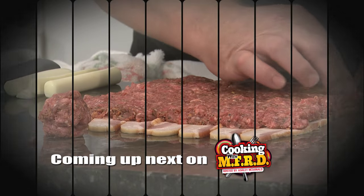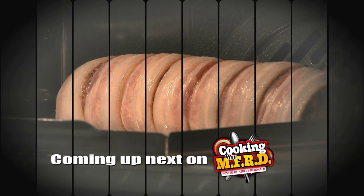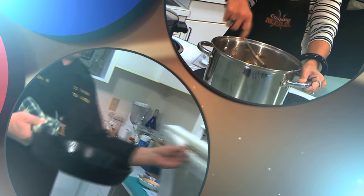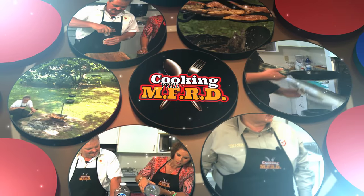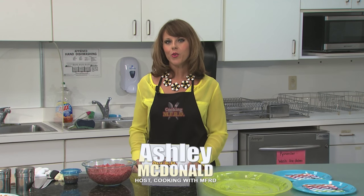Coming up next on Cooking with MFRD, we're back with a great recipe from firefighter Bo Jones that's sure to be a hit at your next get-together: barbecue bacon sushi. Hello, and welcome to the 10th episode of Cooking with MFRD. I'm your host, Ashley McDonald, and we've got a great show lined up for you today. If you're out there on social media, you've probably seen the recipe — barbecue bacon sushi.